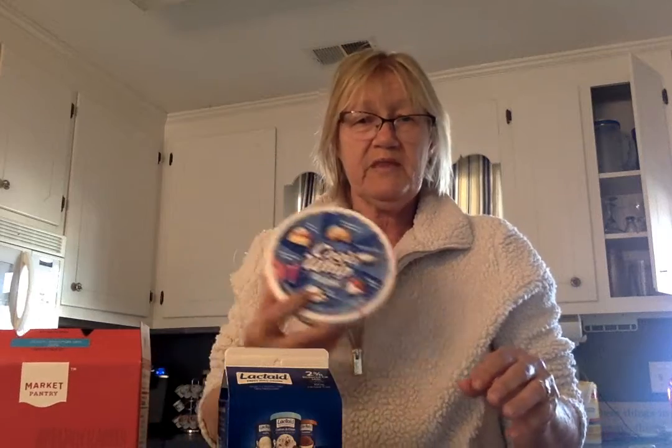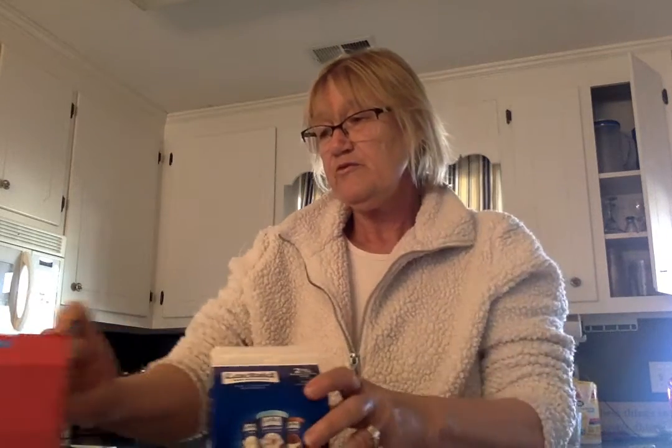The ingredients that you need are vanilla instant pudding — two of the large size boxes — milk, vanilla wafers, and Cool Whip. That's really all you need. For equipment, you just need a large mixing bowl, a liquid measuring cup, a cutting board, and a whisk.